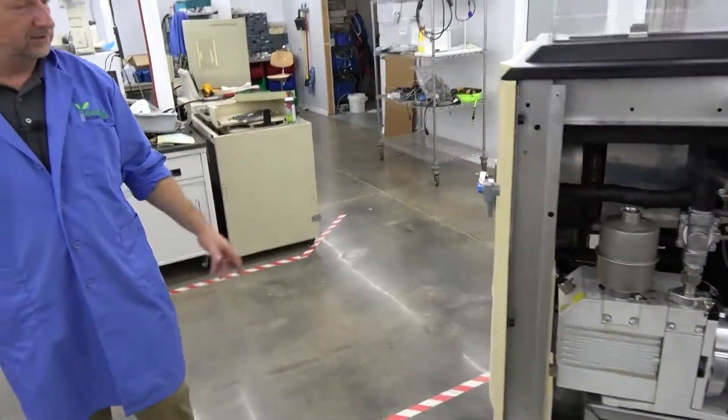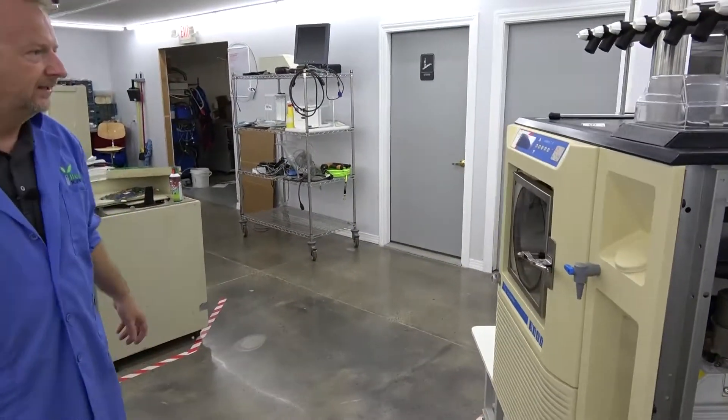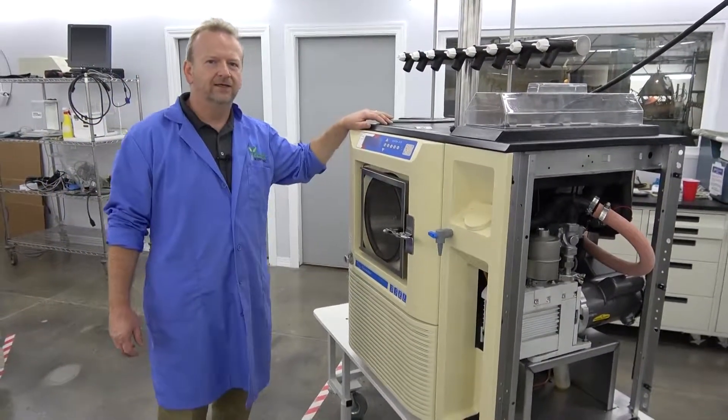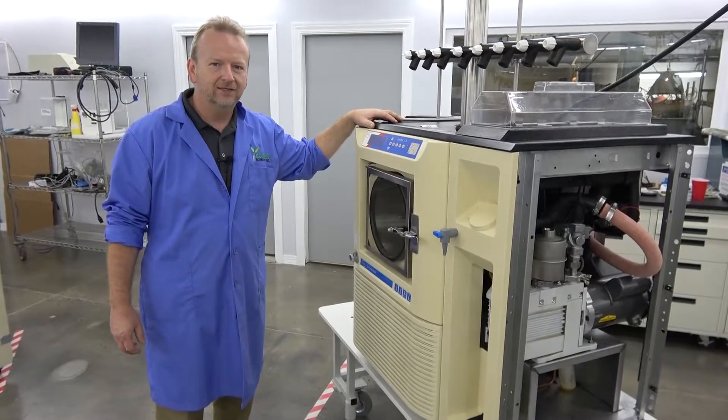But a really good unit, really nice performing, good-looking piece of equipment. It's ready for your lab or your shop. Again, I'm Rich with New Life Scientific, and we'll see you on the next machine.